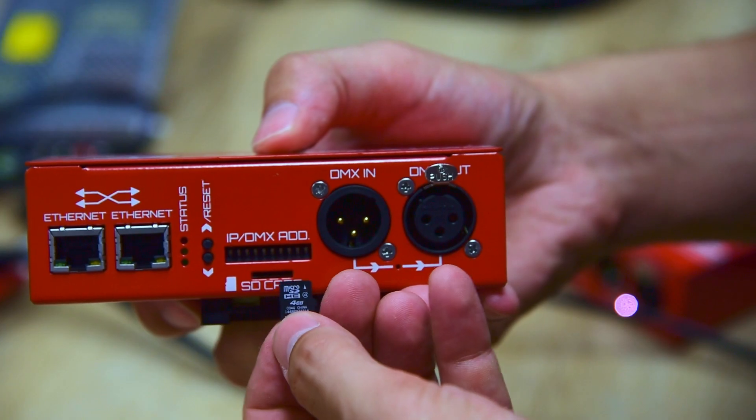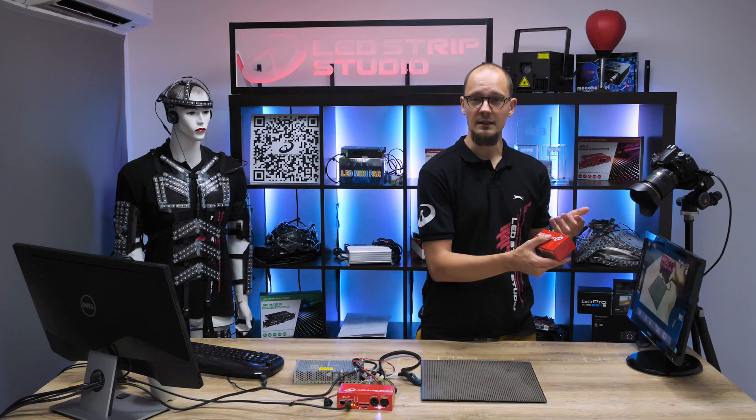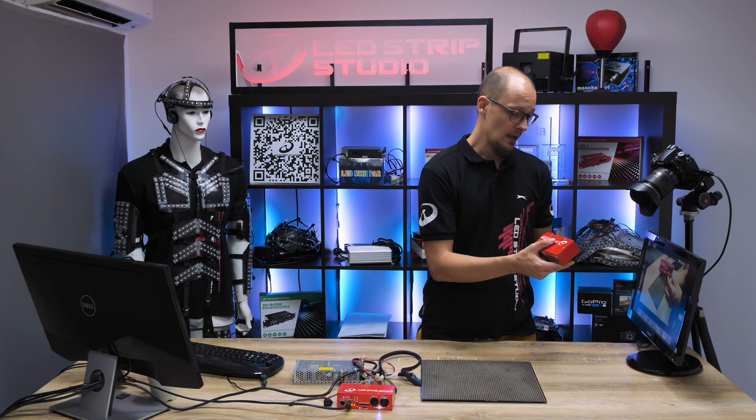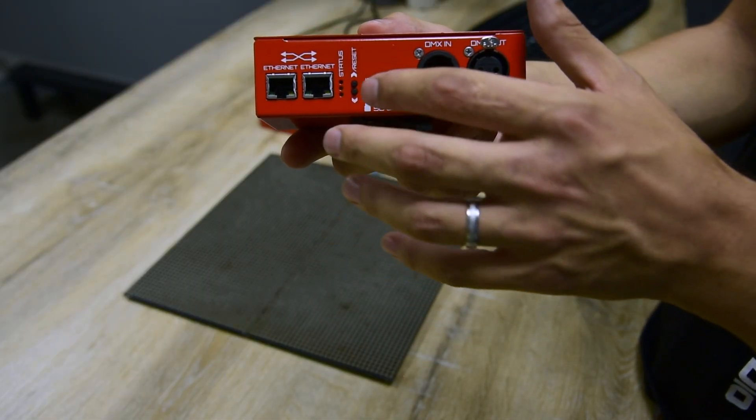Here you can find a slot for SD card where you have stored effects created in our LEDstrip Studio software. A handful of diodes on the front panel gives you the current status of the device.